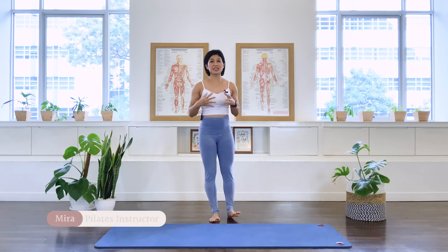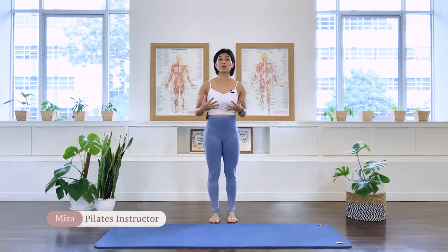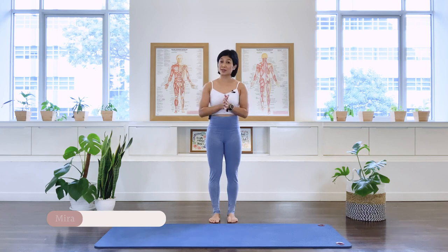Hi, I'm Mira from Fluid Mira. Today we have a recovery upper body stretch class. So let's begin the class.